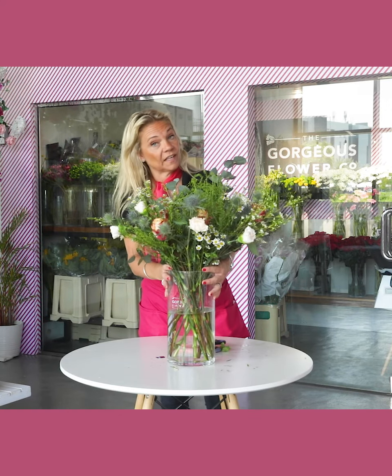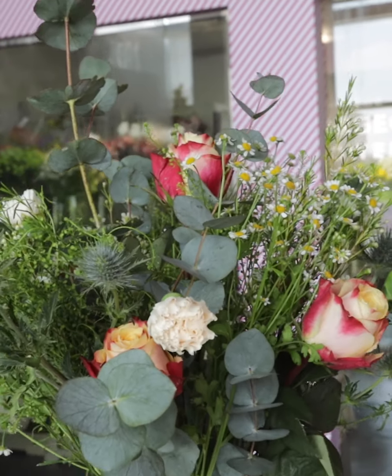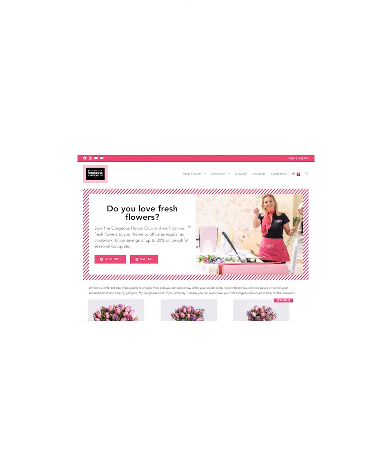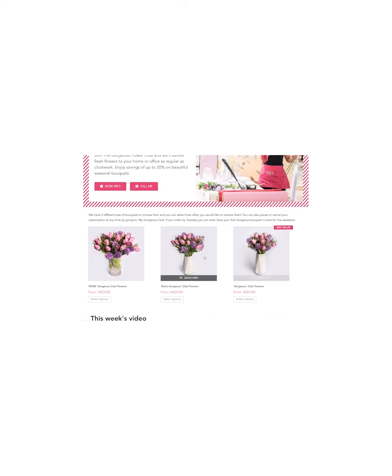And there you have this week's very gorgeous wildflower arrangement. Have a gorgeous day! To find out more about our weekly gorgeous flowers, head to www.thegorgeousflowerco.com/gorgeous-club, where you'll find all of the options to receive some gorgeous flowers.